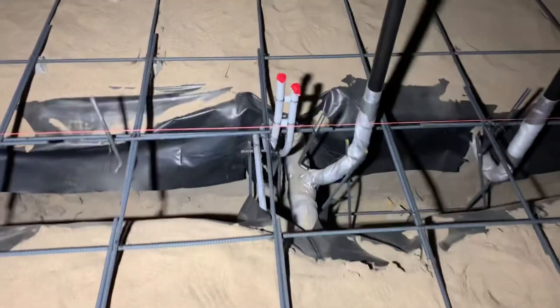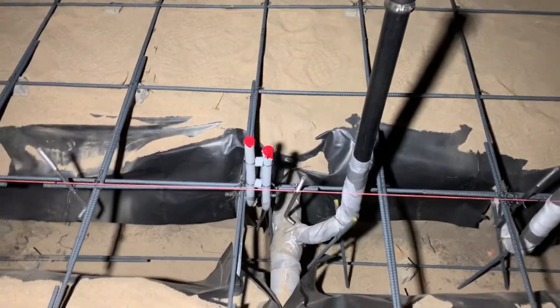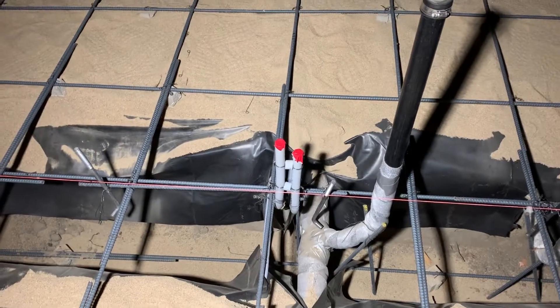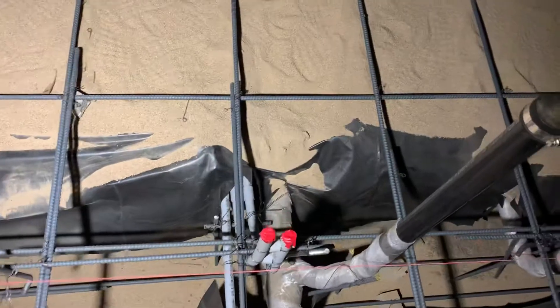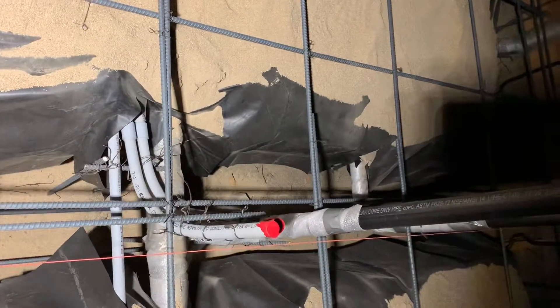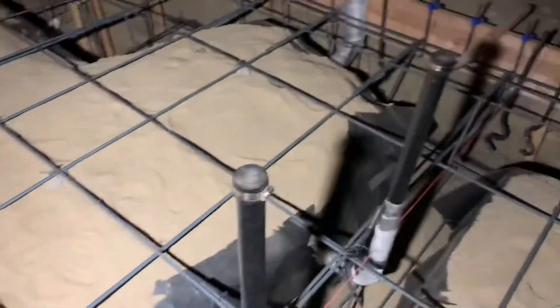We got these two stubs right next to the sink drain. It's about 12 inches between center to center, and centered with the wall. We need to adjust that rod, but you can see it's centered with the pipe there. Got that done.